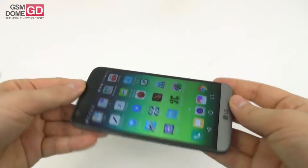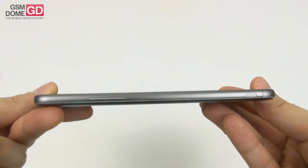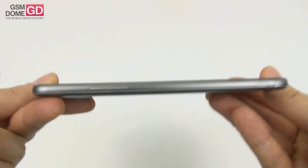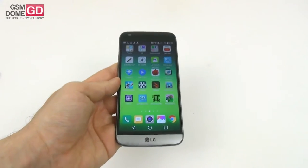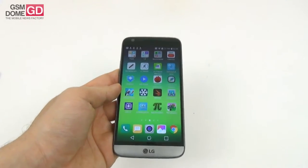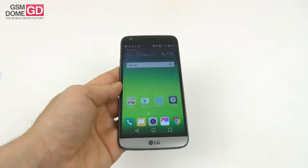We're dealing with a handset that's clearly slimmer than the predecessor — 7.7mm in thickness. The LG G4 was 9.8mm. It weighs 159 grams, which is 7 grams more than the Galaxy S7 and 4 grams more than the LG G4, but you cannot tell, which is a good thing.